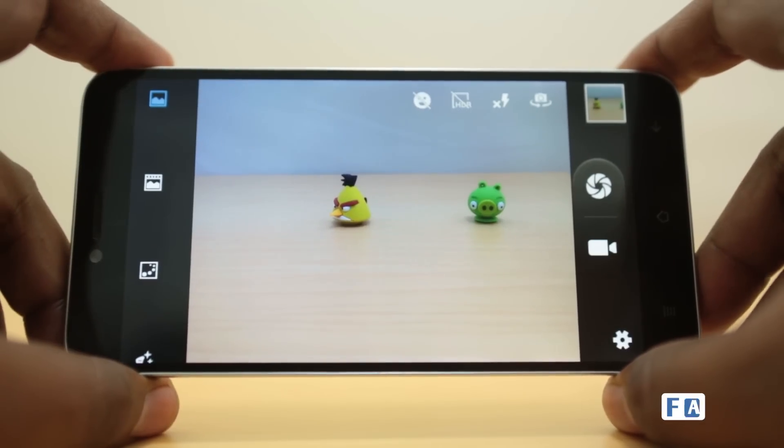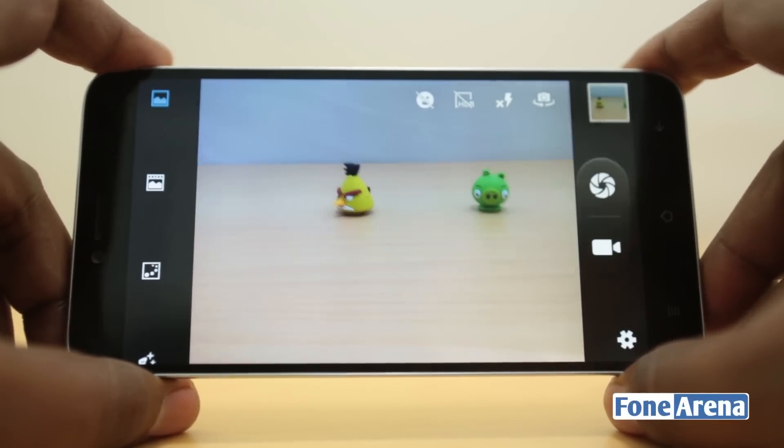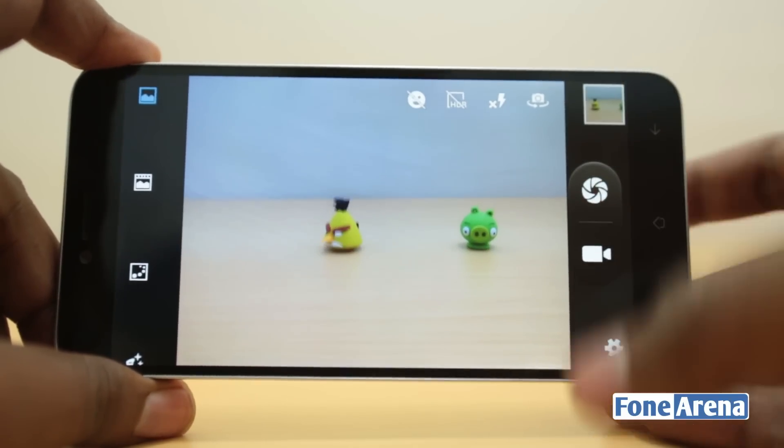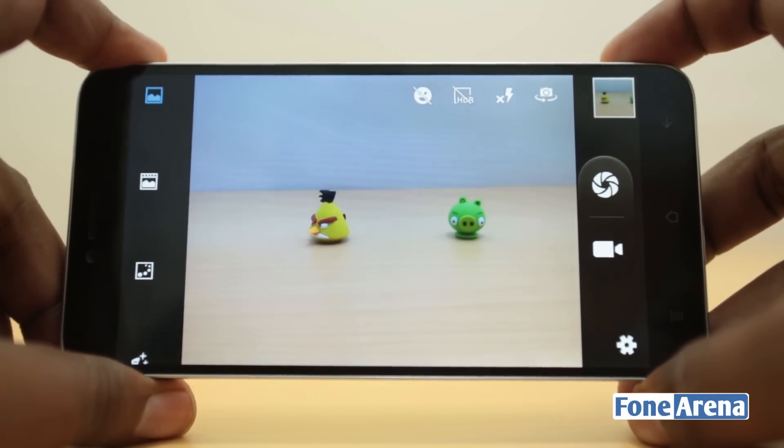That's about it for the camera review of the Intex Aqua Okta. Let us know what you think in the comments below — we'll try to improve based on your feedback. Hit the like button if you enjoyed this video, and subscribe if you want more videos like these. Thanks for watching.